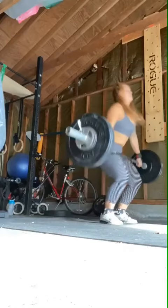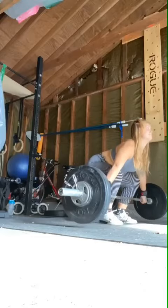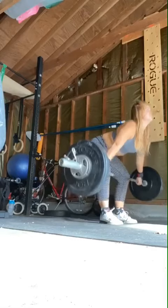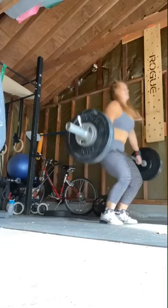All right Gabby, doesn't look too bad except you're slowing down right at the knees. So your setup off the floor looks pretty good. At this point your hips are still high in the air, so all you can do is slide your hips forward.